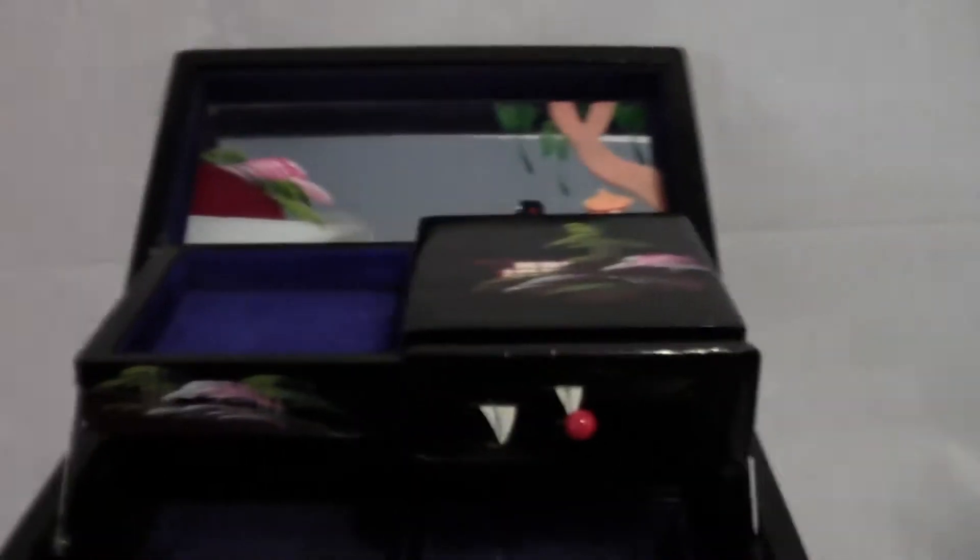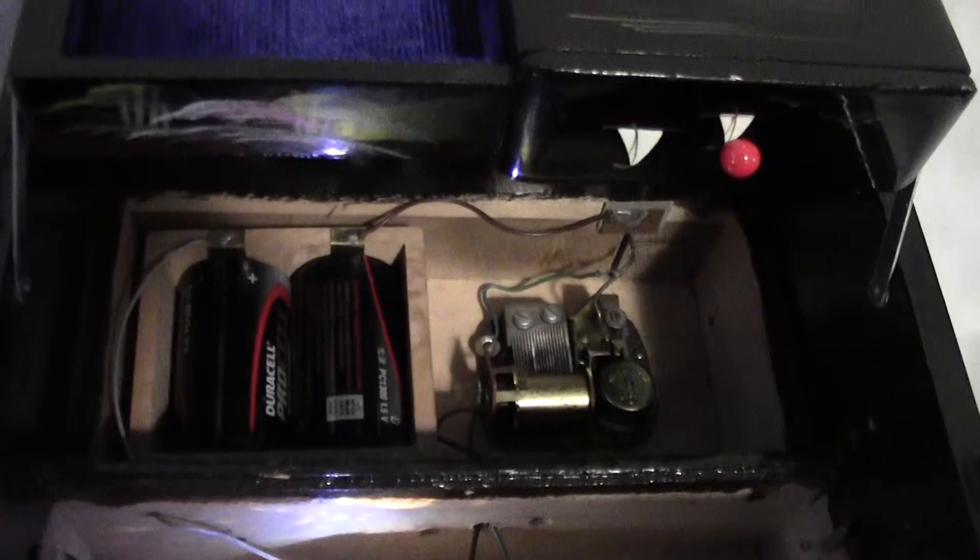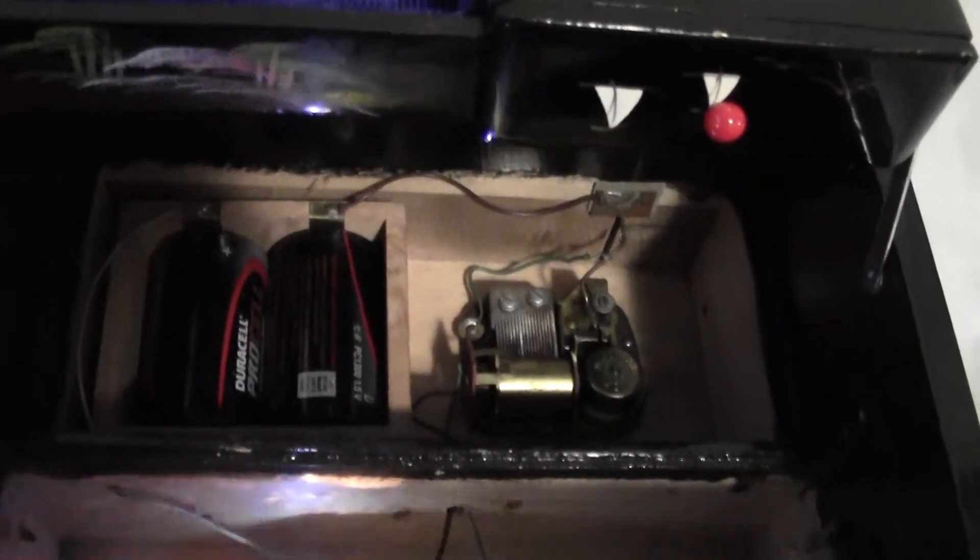You can see there's a mirror on the back. There is a little tray right here for sundry articles, a little drawer right here, and two little trays here. This lifts out and there's a mechanism. It runs on two D-cell batteries.